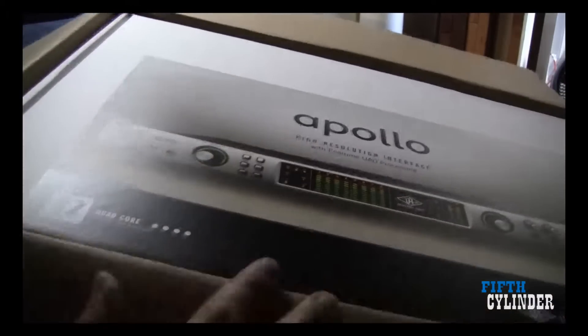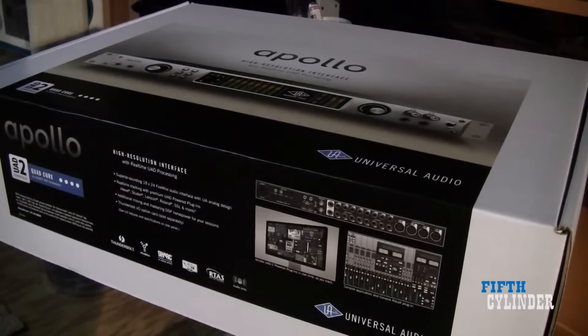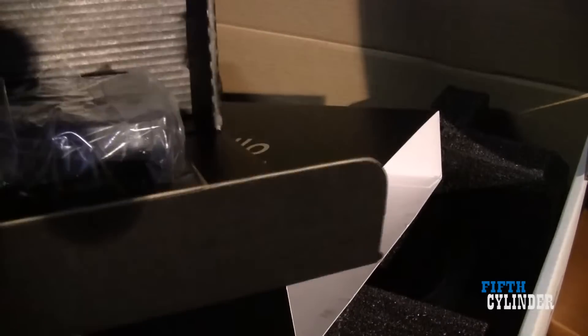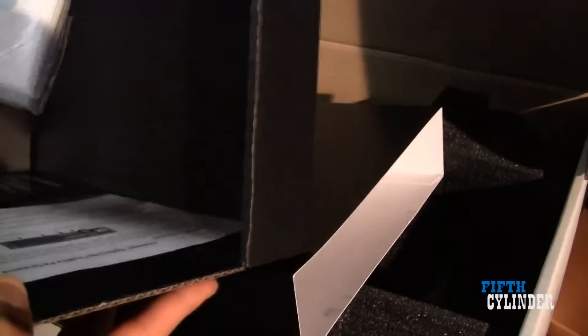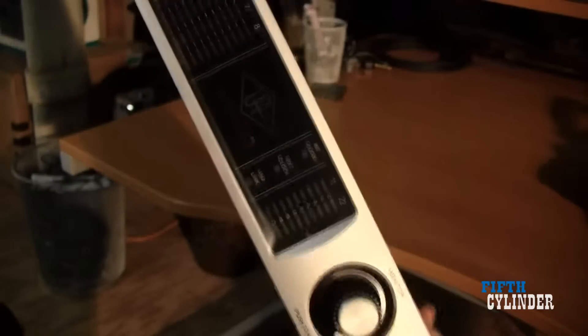Here it is — the Apollo Quad Core right here. Let's open the Fastlane USB. Let's open the Apollo. Here it is, the Apollo — beautiful, look at this, so nice.